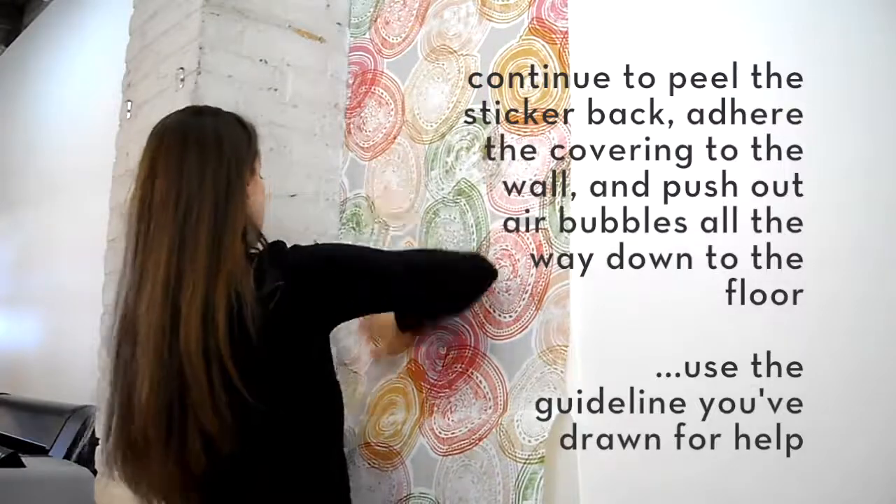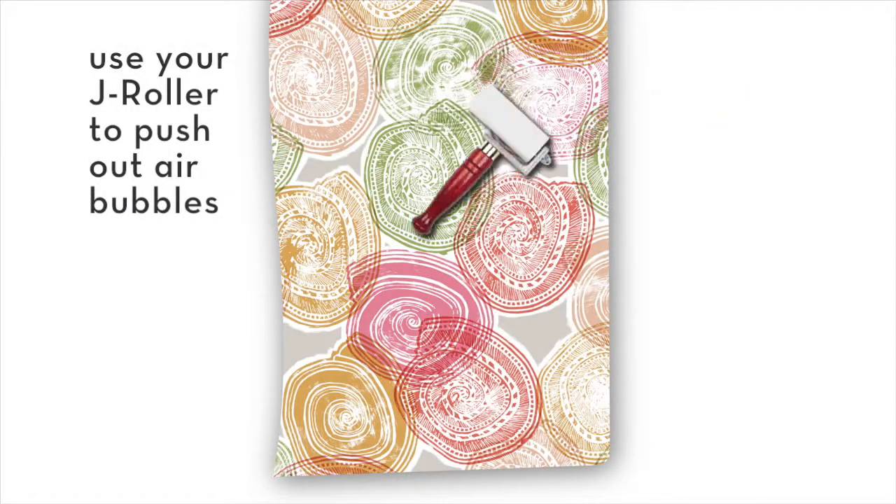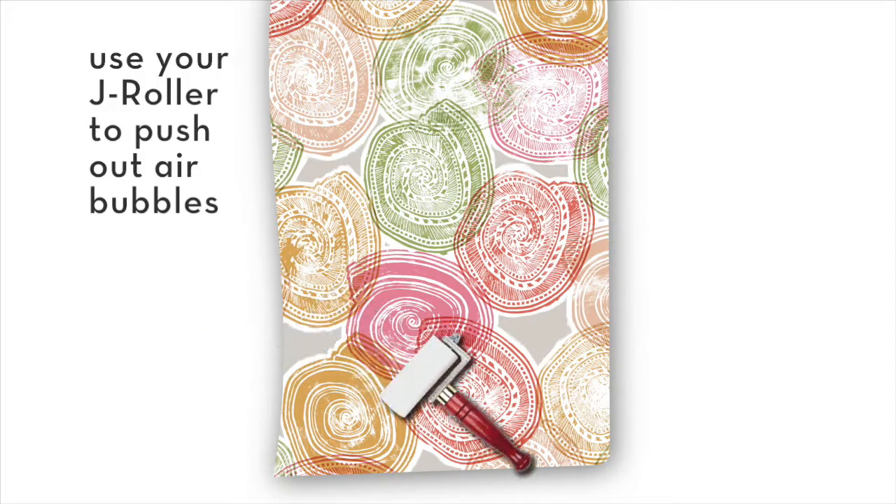Use the guideline you've drawn for help. Use your j-roller to push out air bubbles.